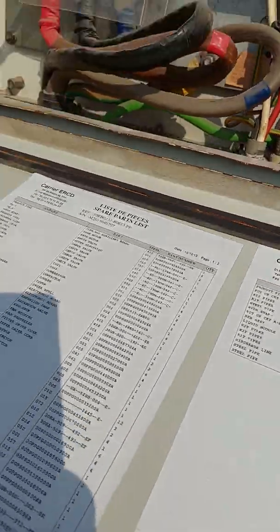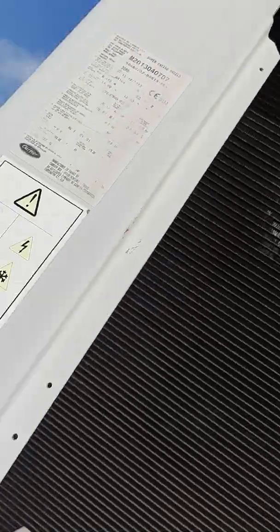It's back, chiller repair. Today we are here with this M200 chiller.